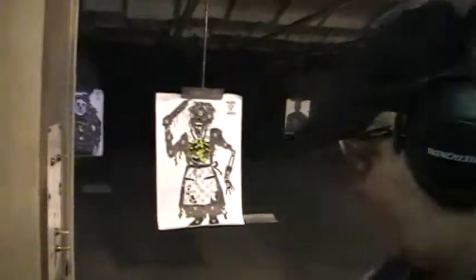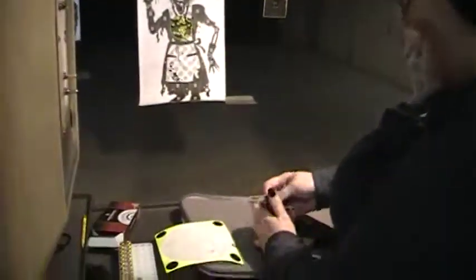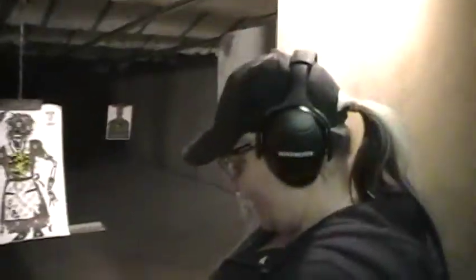This is ZombieKiller1 with another video on the Taurus 9mm, and I'll bring you another video about our new Sigma 40. Say bye, baby. Bye. Bye.